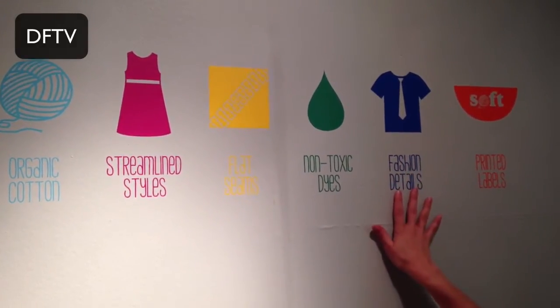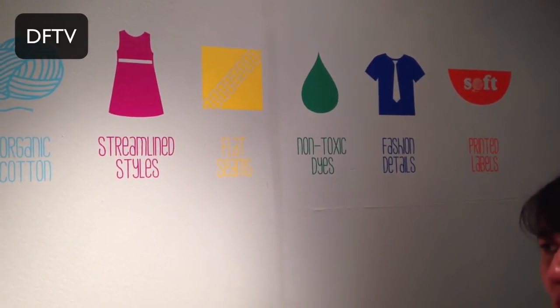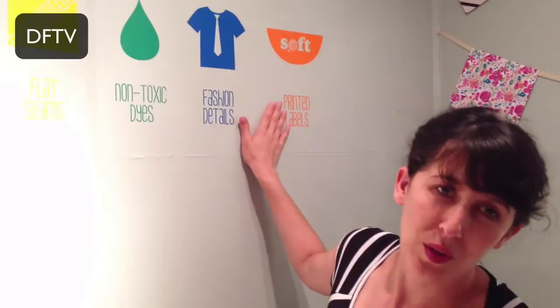We usually print fashion details — so what that means is any accessories like a necklace, a tie, we'll print on the clothing. We'll print leather, we'll print things that would normally be woven like plaids. And then of course most importantly, all of our labels are printed and we use water-based inks for those.